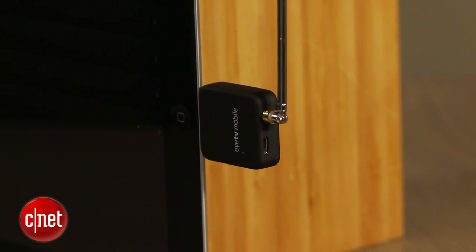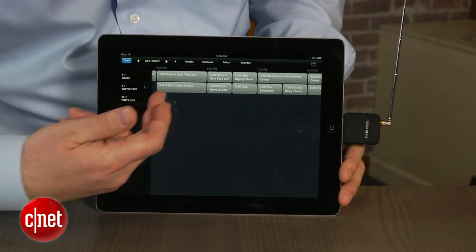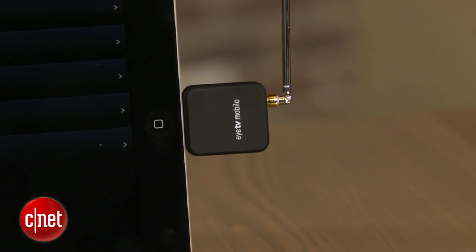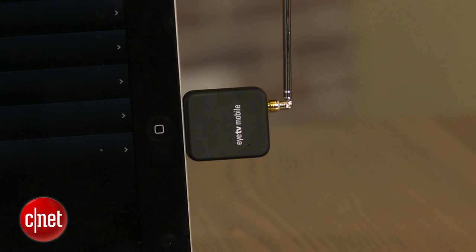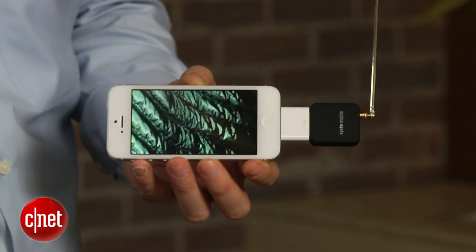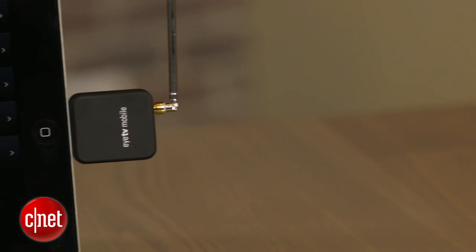It's not all bad, though. The ITV software includes a built-in on-screen program guide so you always know what's on. And unlike a Slingbox or an online video service like Netflix or Hulu Plus, the ITV Mobile lets you watch TV without requiring internet access — so you could even use this during a blackout, for instance. And unlike some of those online streaming services, ITV requires no additional monthly charges. Once you've got the hardware, you're good to go.